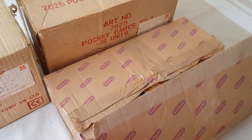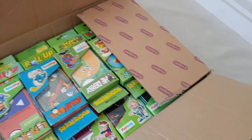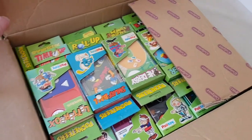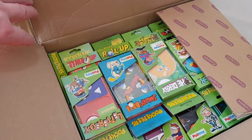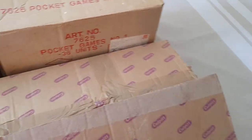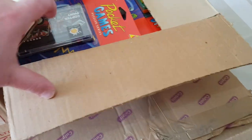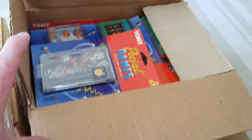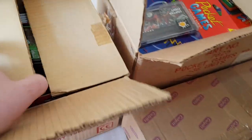I was a huge fan of Pocketeers, which were released in Britain by Palitoy. This is, I believe, the full set of all the UK Pocketeers, and also some of the spin-offs which I found later - these Tomy Pocket Games, which were the US ones that came out in Britain a little bit later, and then even the Pocket Arcades, which was another spin-off again.